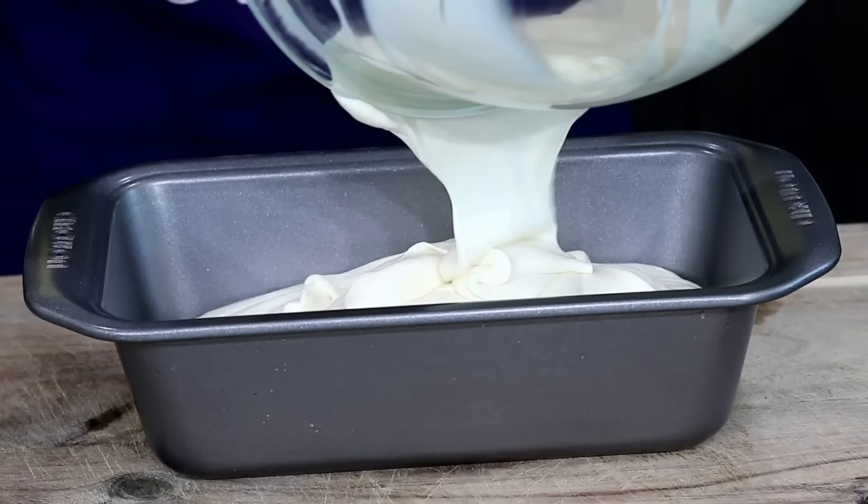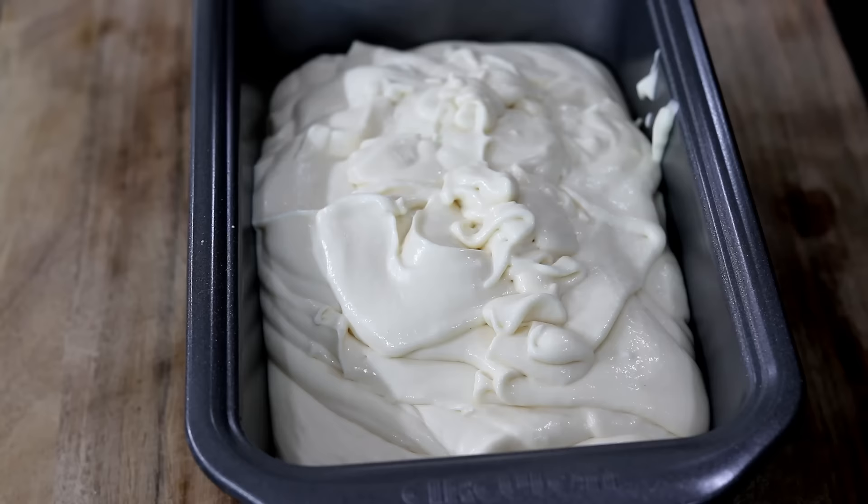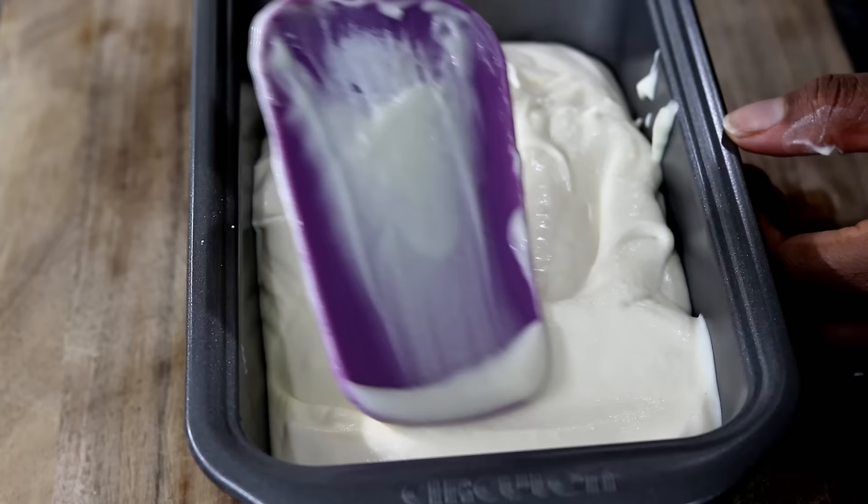Pour the mixture into a loaf pan. A loaf pan is good for freezing ice cream because it gives you a large surface for scooping. Use a spatula to level the top.